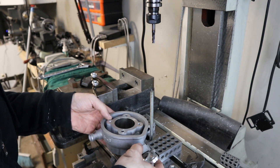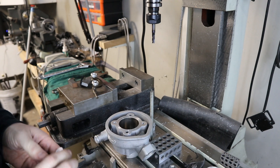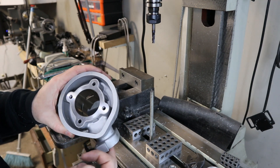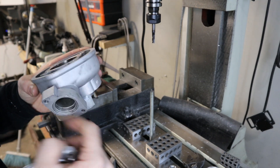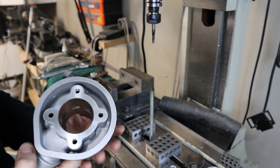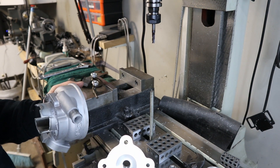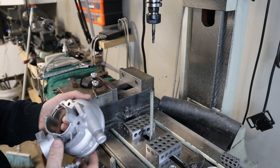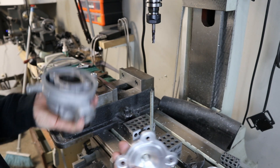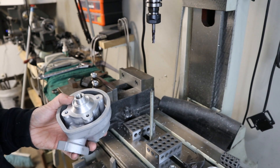That's pretty much it for cylinder prep for now, short of doing the porting — cleaning up the ports and breaking the sharp edges inside. I'm waiting on some bearings to put this together; I have seals but not enough bearings. We may cover the porting and case prep in another video soon. But if you've done the first steps — machined your dome back and then doweled the head — you're most of the way to bolting one of these onto a set of AF18 cases. Thanks for watching, take care.